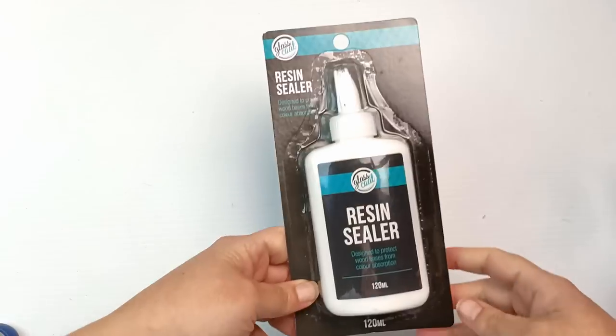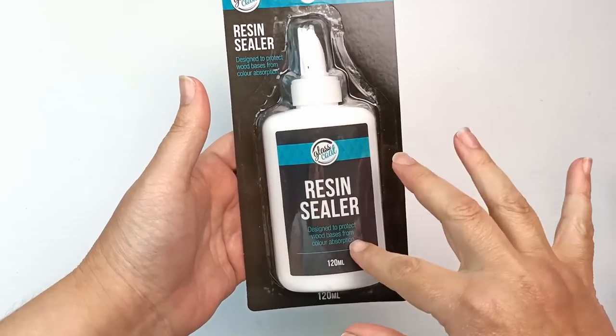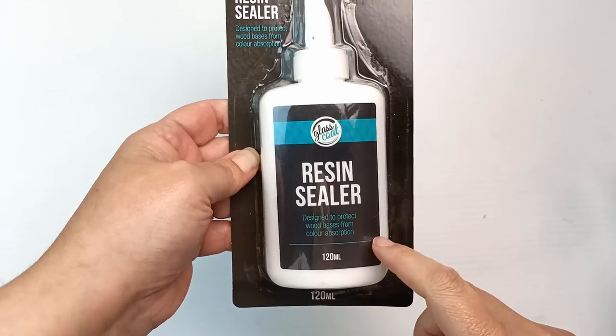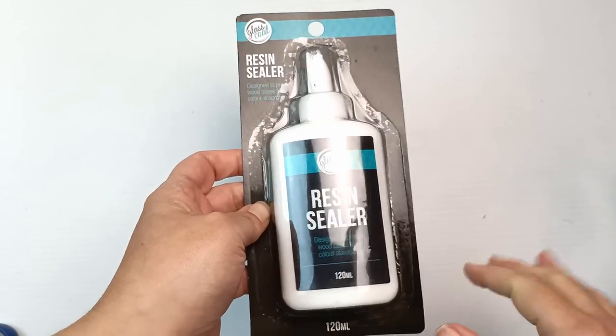Another glue-type thing is this resin sealer. I think you put it over the top of things to seal them, especially for wood. I have some other kinds of resin but this one is more designed for the types of projects I'm looking for. Just another useful tool for my studio.